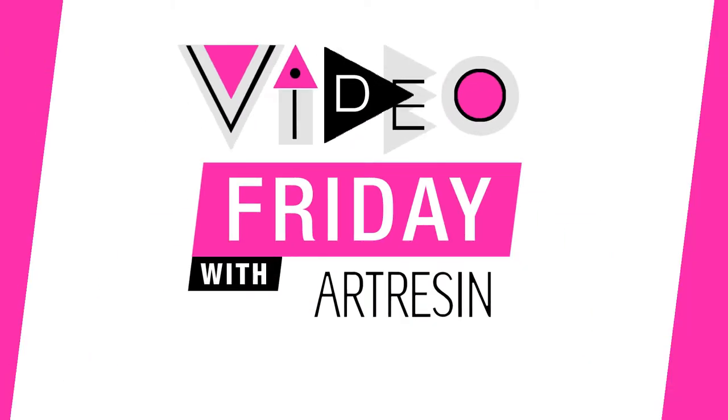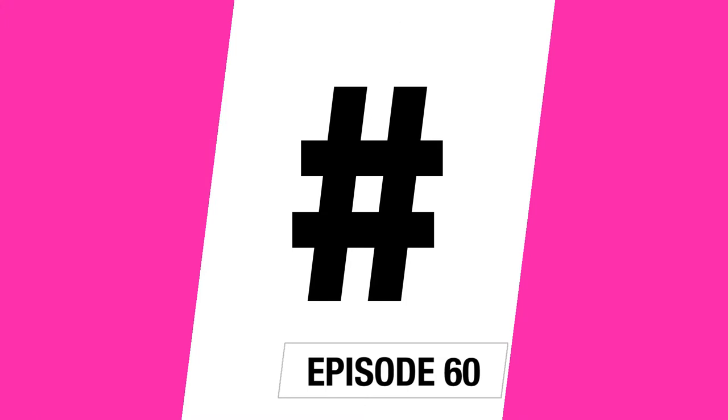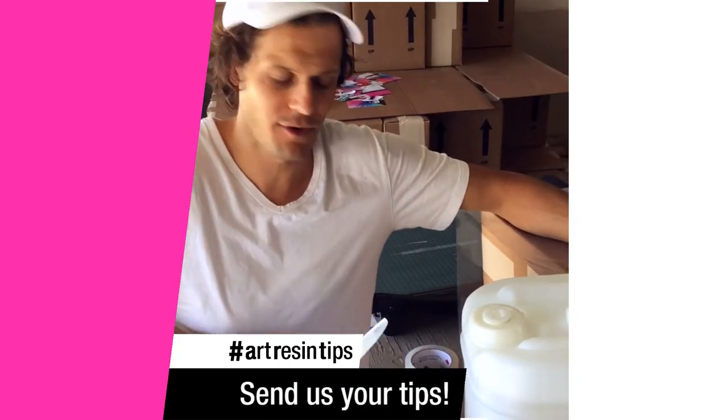Video Friday with our resin. Why don't we use that hashtag together, everyone? Hashtag RB2. Hi, and welcome to this Friday.